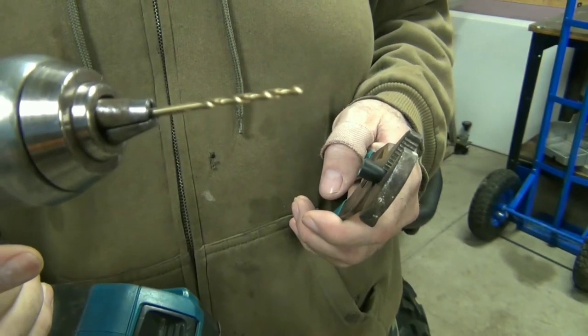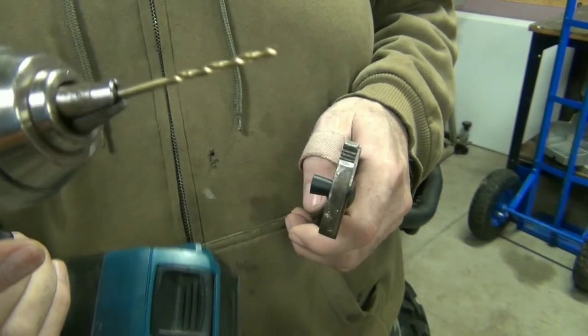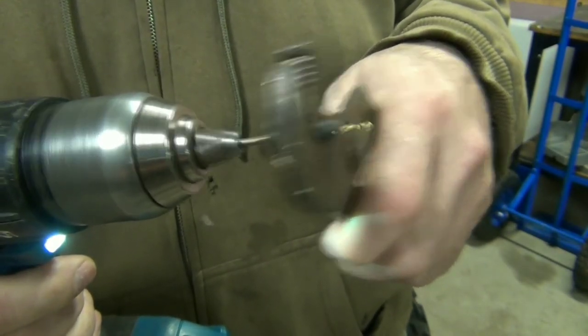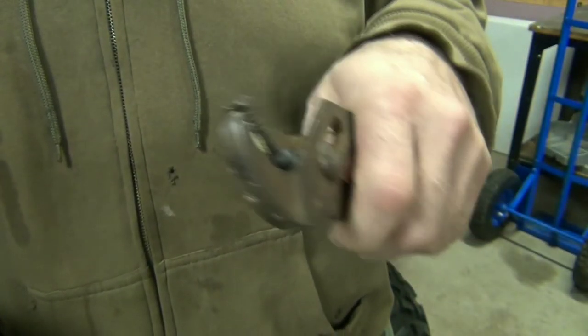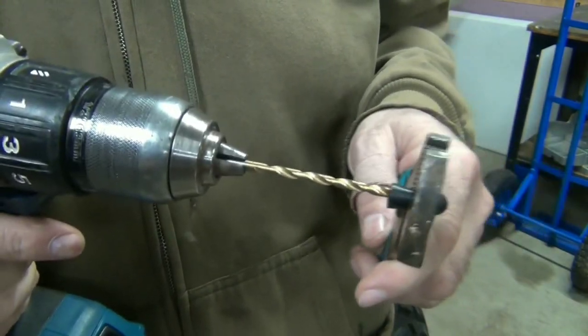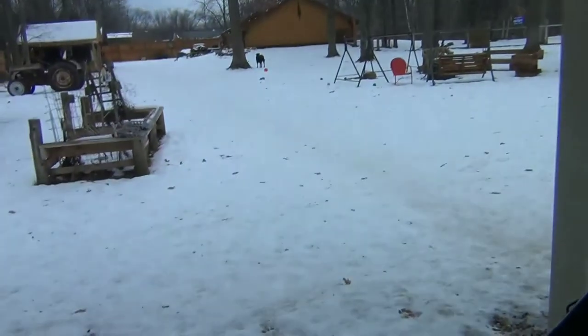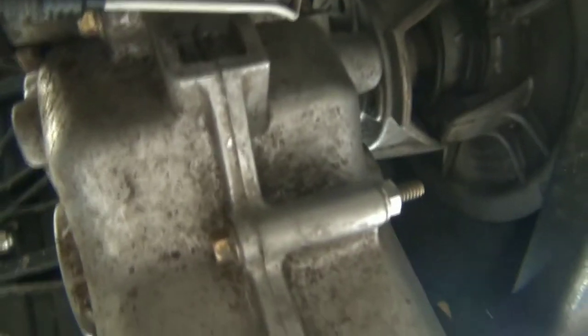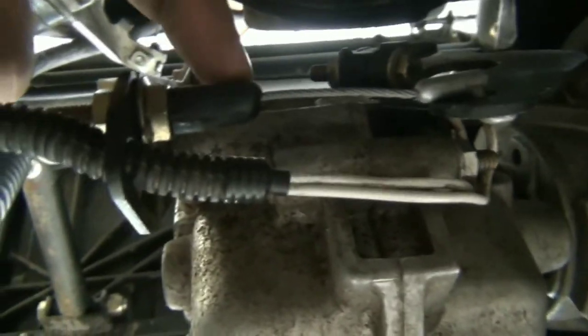I don't know what size drill bit that is, but I proclaim it to be the correct size — I'm guessing it's about the size of the cable. I would hope that if I can get the cable through that, it will weather-tighten it. It's about 40 degrees out, so I opened the door. I do have this put back together — the cables. I'll show you up in there. I'm pretty pleased with my weather boots.